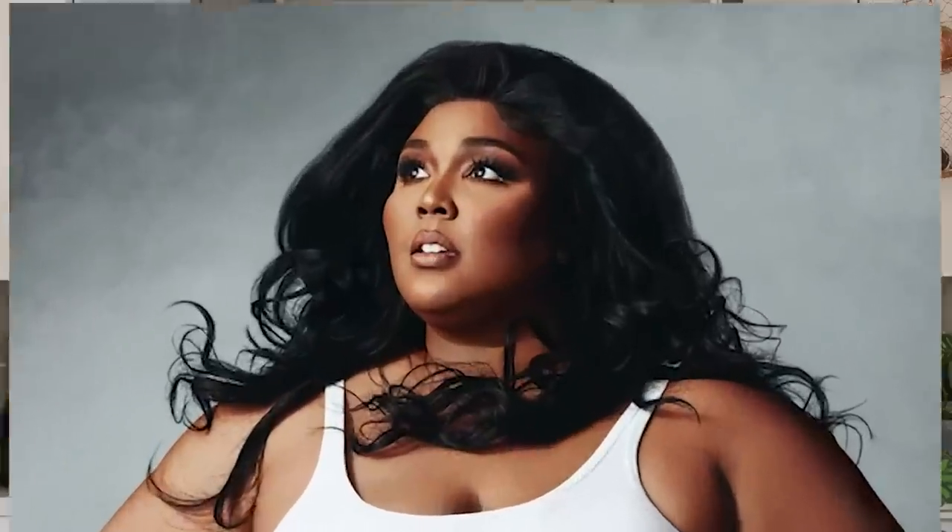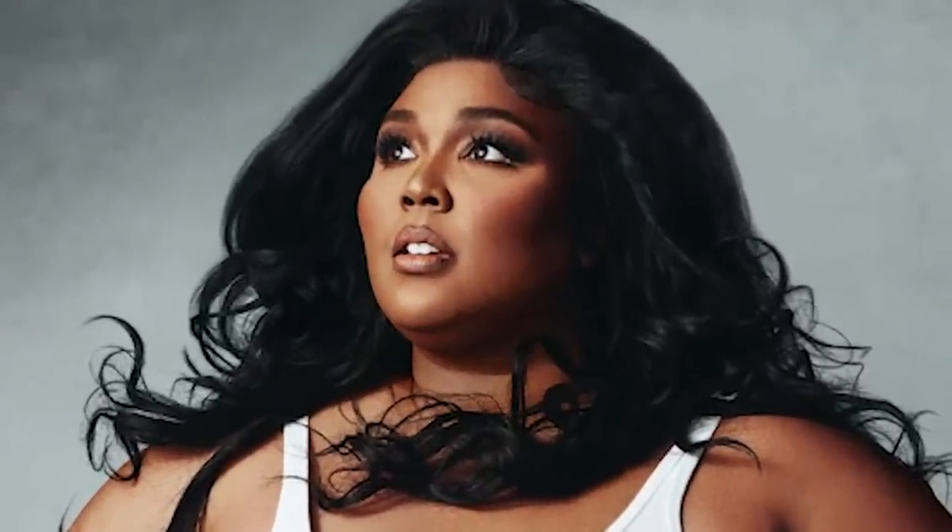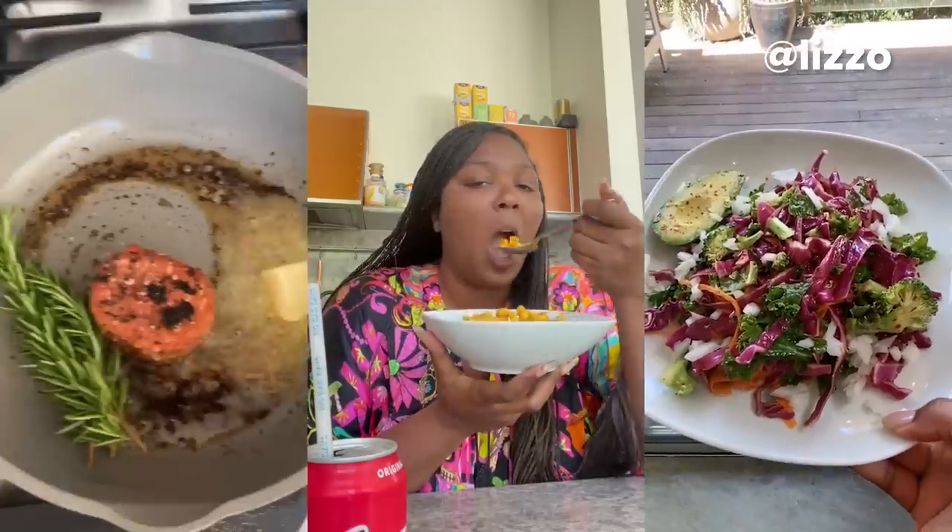I love Lizzo. Lizzo is amazing. I love everything Lizzo stands for. Lizzo's just cool. As many of you probably know, Lizzo is vegan and makes a lot of different vegan recipes on her TikTok. How could Lizzo go wrong? You just can't go wrong with Lizzo.